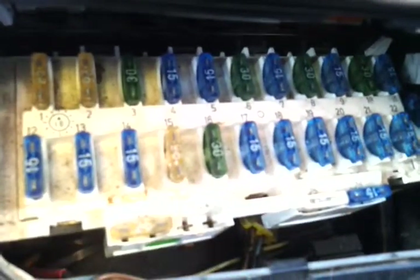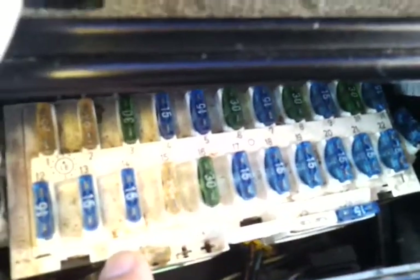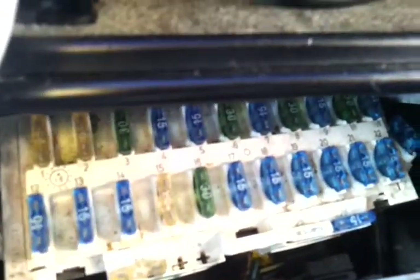Great piece of equipment there. Alright, stay tuned for more tech tips from the tech man. That's the fuse box.